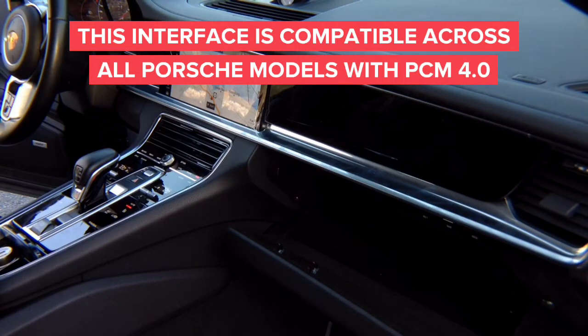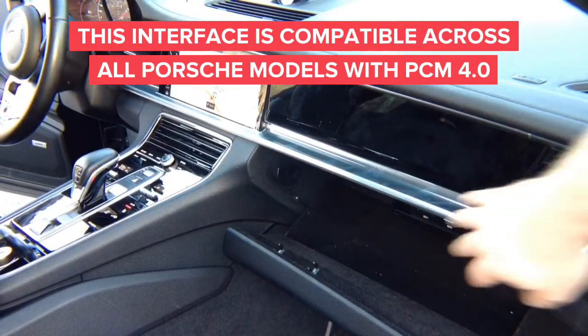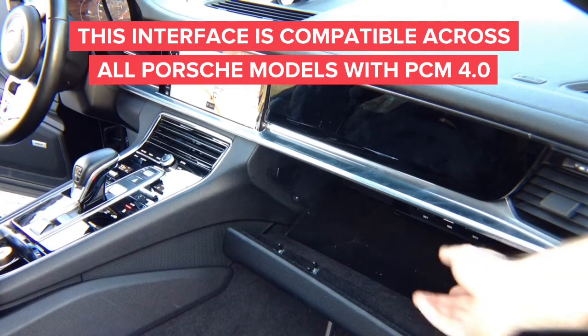We're going to install the interface — it installs very easily. The navigation brain is located right here in the glove box. You will need what are known as VW Audi radio removal tools. You can purchase them online or locally, and you insert the tools so the radio just pulls out.